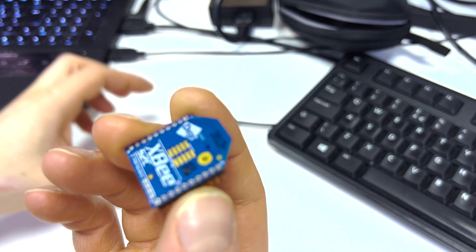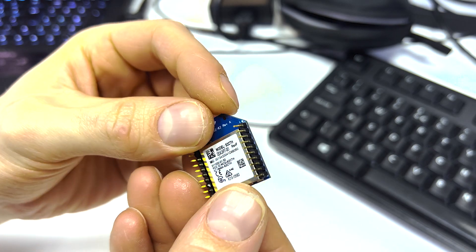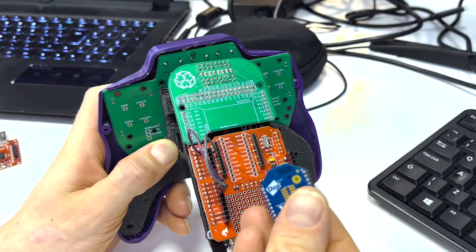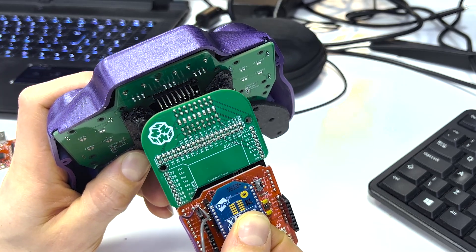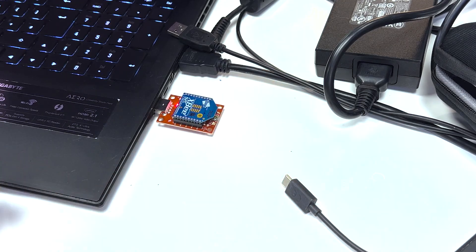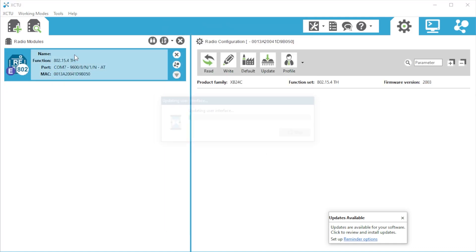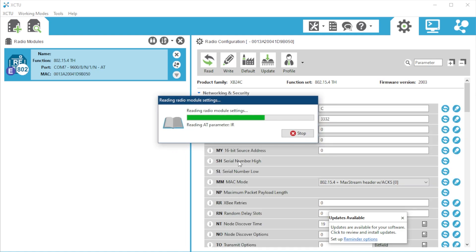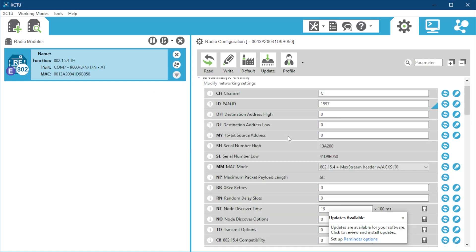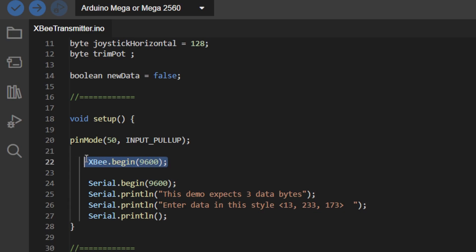XBee is a small electronic device that allows different devices to communicate wirelessly with each other. It uses the Zigbee protocol, which is known for low power consumption and is suitable for embedded systems, robotics, and other applications. These devices can be connected to microcontrollers and computers to transfer data and control them wirelessly. Configuration and setup can be done easily via USB and free software called XCTU — it's very quick to get two XBees communicating back and forth. I have a few reasons for choosing XBee over options like Bluetooth or Wi-Fi, but probably the main driving force was just that I wanted to try out something new.